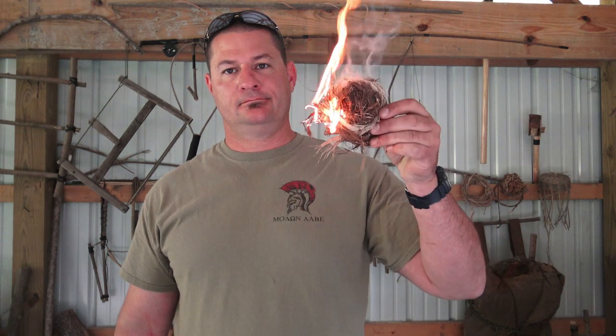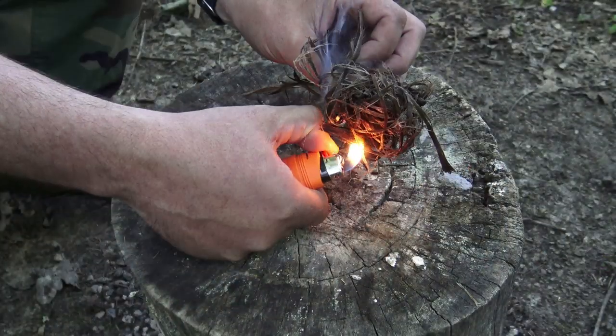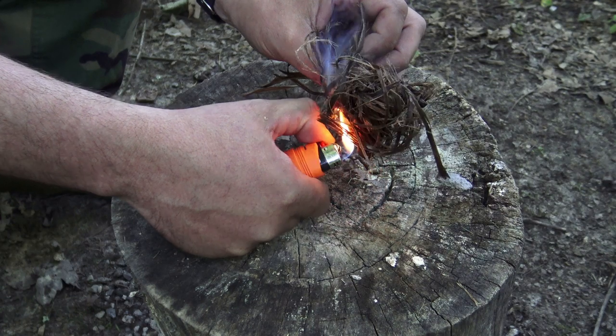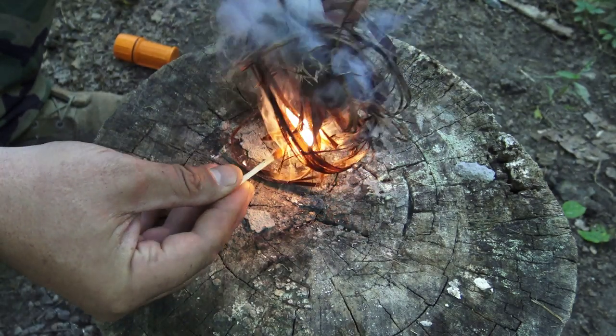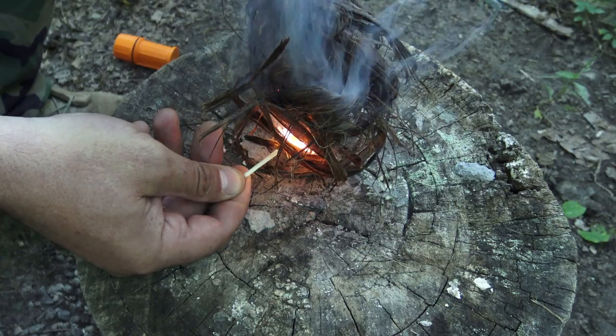When everything is dry, lighting a fire is easy. But what if you're dealing with damp or marginal tinder, like this bundle right here? If that's the case and all else fails, you may have to rely on flame extenders and accelerants. So I thought today, why not show you some of my top choices for wet weather fire starting? Let's get to it.